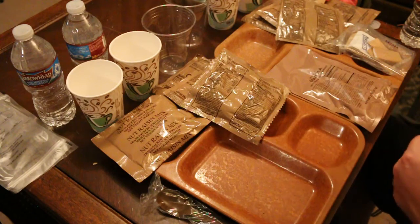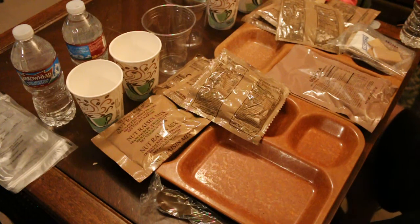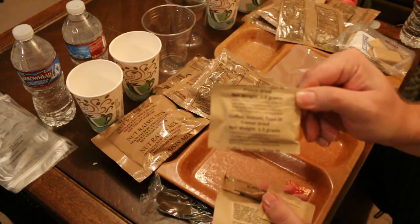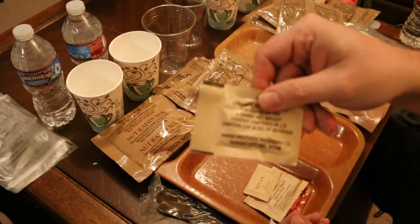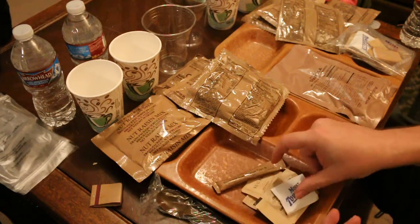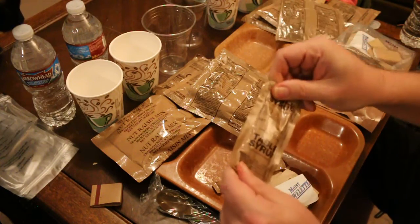Let's go through the accessory packets — quite a bit of stuff in here. We get our cinnamon gum, instant coffee type 3, sugar, non-dairy creamer, matches, orange beverage base type 3 sugar-free, moist towelette, napkins, and table syrup.